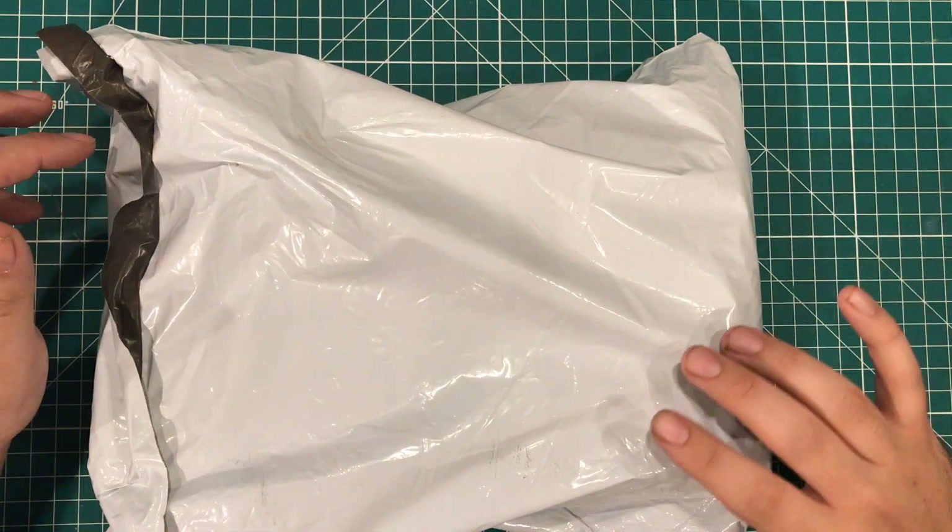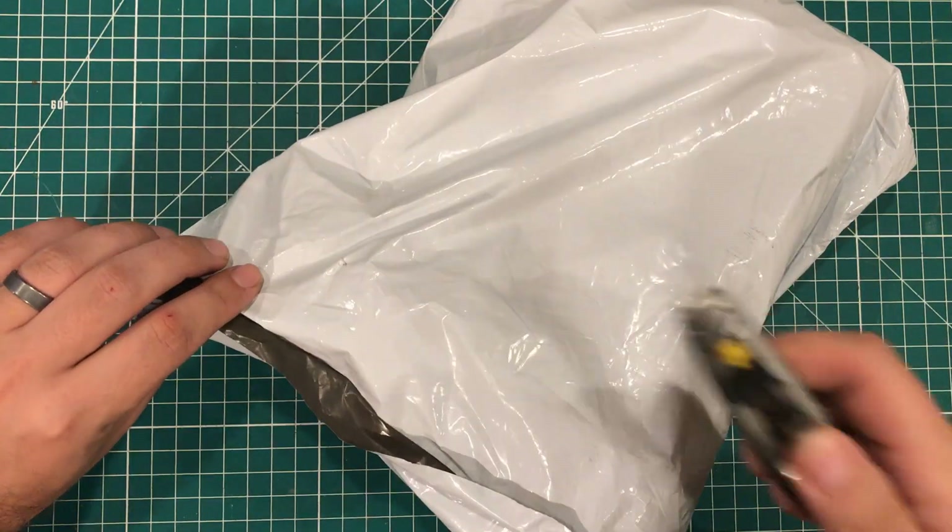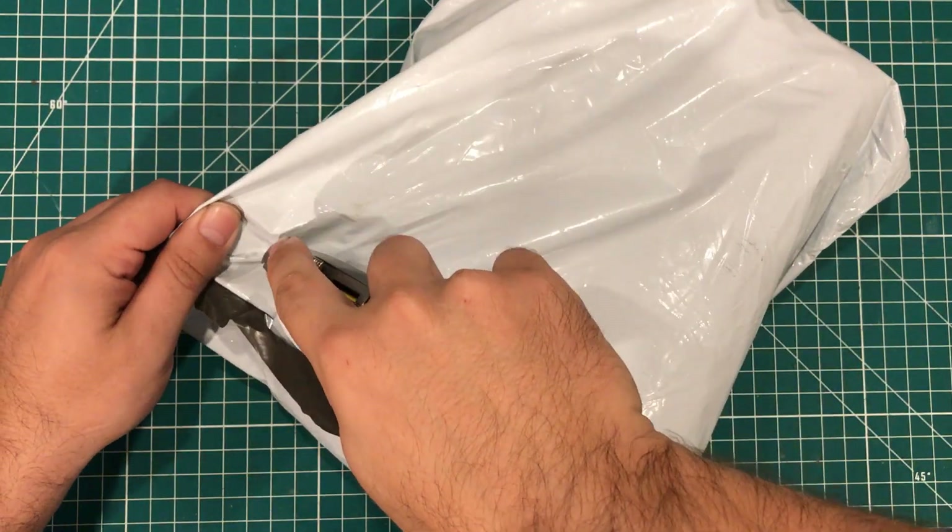Hey everybody! I hope you're having a fantastic day. It is kit of the year season and I think this is a starter kit. So let's open it up.